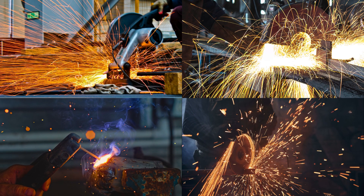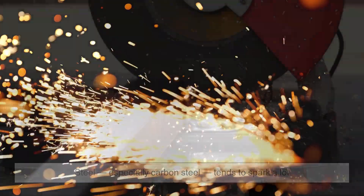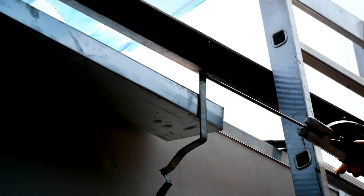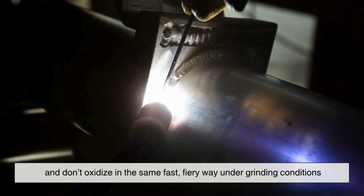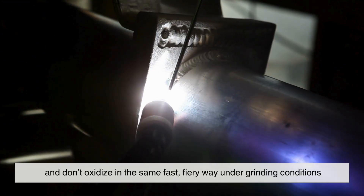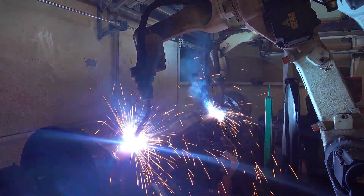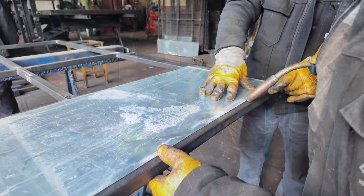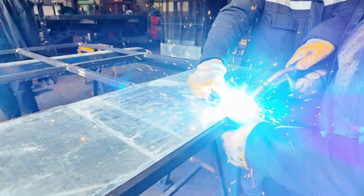Interestingly, not all metals spark the same way. Steel, especially carbon steel, tends to spark a lot. That's because carbon and iron react well with oxygen and generate plenty of heat when ground. In contrast, metals like aluminum or copper don't usually spark as much, or at all. That's partly because they have different thermal properties and don't oxidize in the same fast, fiery way under grinding conditions. That's why, in a machine shop, you can often tell what type of metal someone is working with just by watching the color, shape, and volume of the sparks. Seasoned machinists actually use this as a technique called spark testing to identify unknown metals.